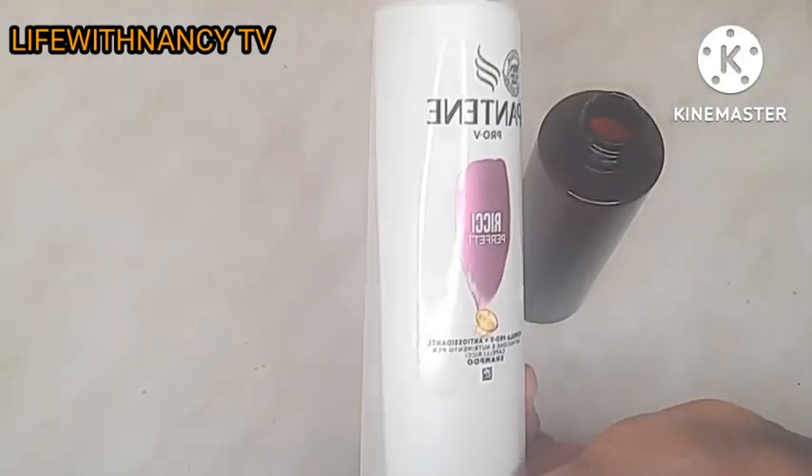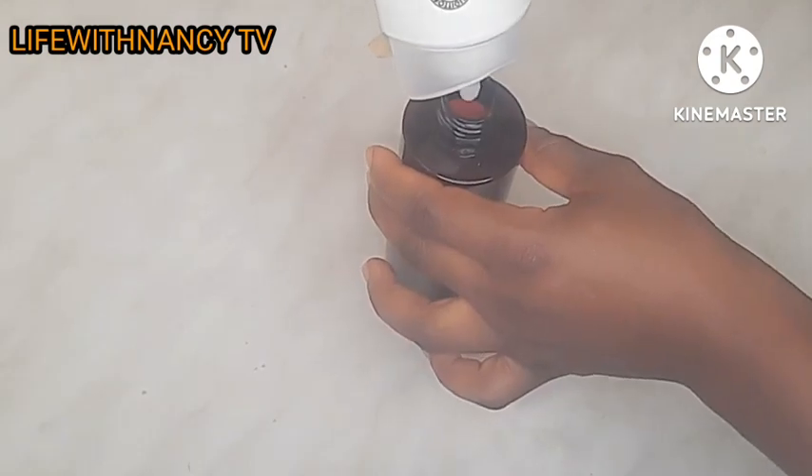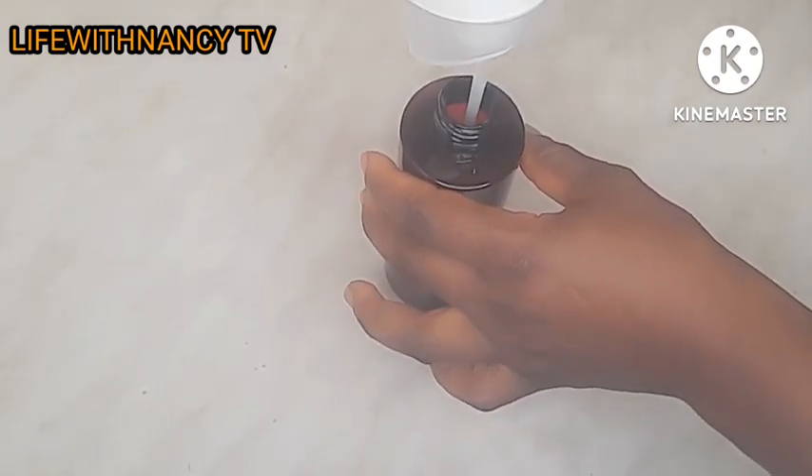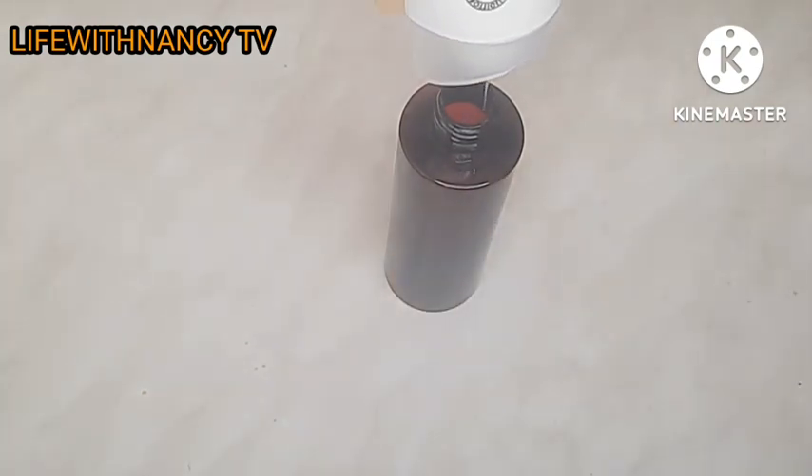This is the shampoo I am going to be using — this is Partner shampoo, it's amazing. You can use any shampoo of your choice. I use different kinds of shampoo; I'm not stuck to one particular shampoo. The importance is that the shampoo is good for your hair and softens your hair, so use any shampoo of your choice.